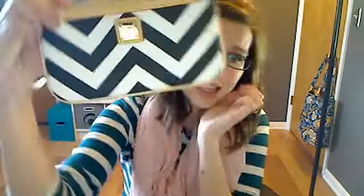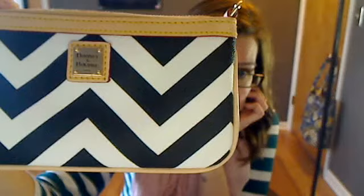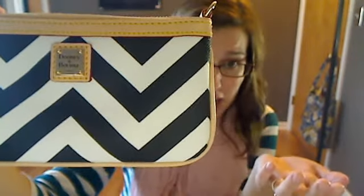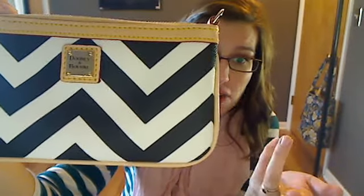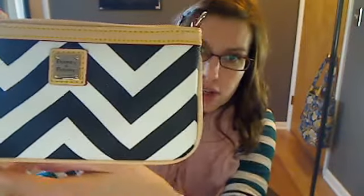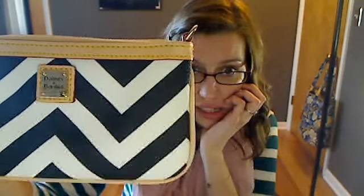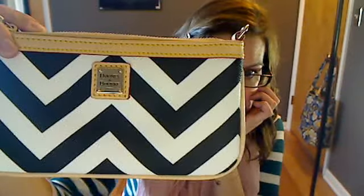This is the Chevron wristlet — the Large Slim Wristlet from Dooney and Bourke. Love it, would highly recommend. I think the black is really timeless and classic, and I love the trim across it as a nice contrast. It would go really well whether you want to carry it in the summer, spring, fall, or winter. Thanks for watching — let me know what your thoughts are. Have a good one, bye!